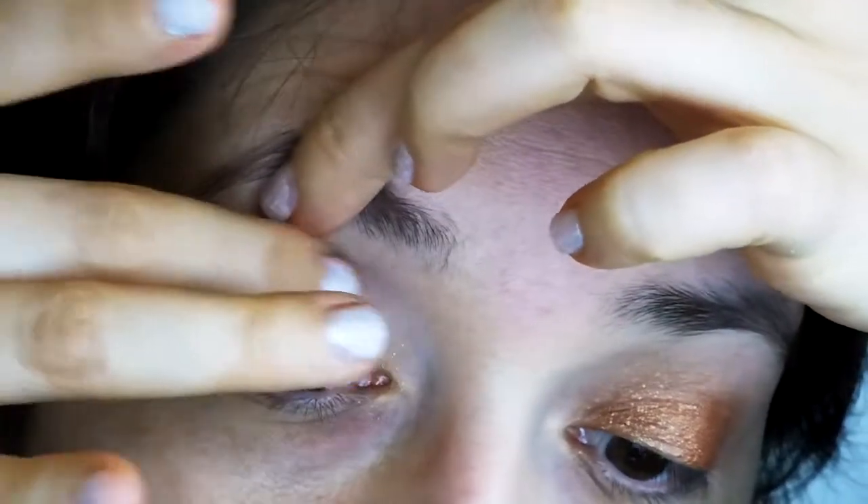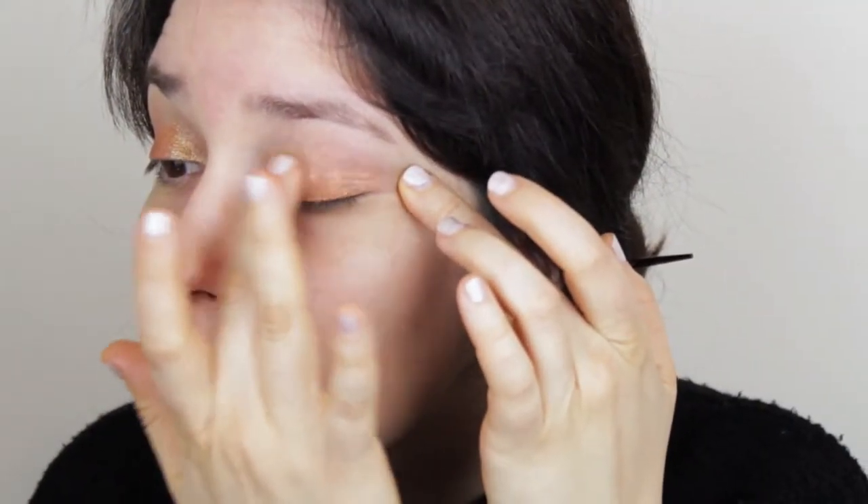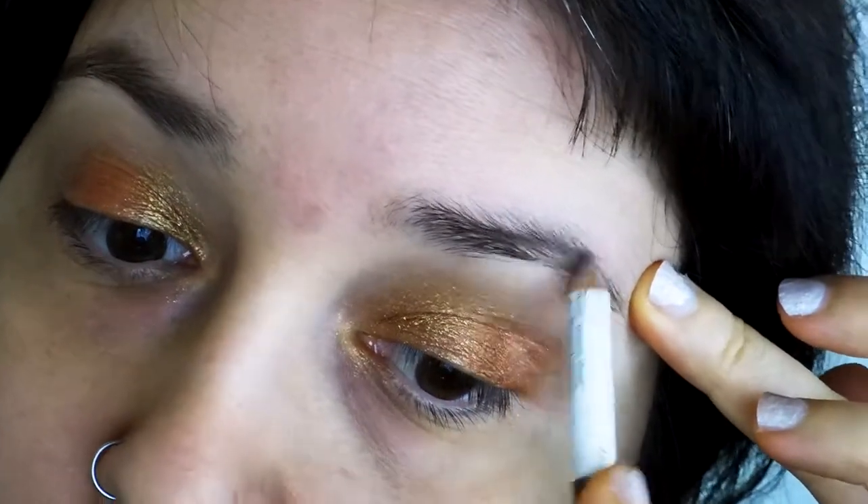Here I'm taking a little bit of this golden shadow and placing it on the inner corner of my eyes. These shadows are very creamy and are very easy to blend.